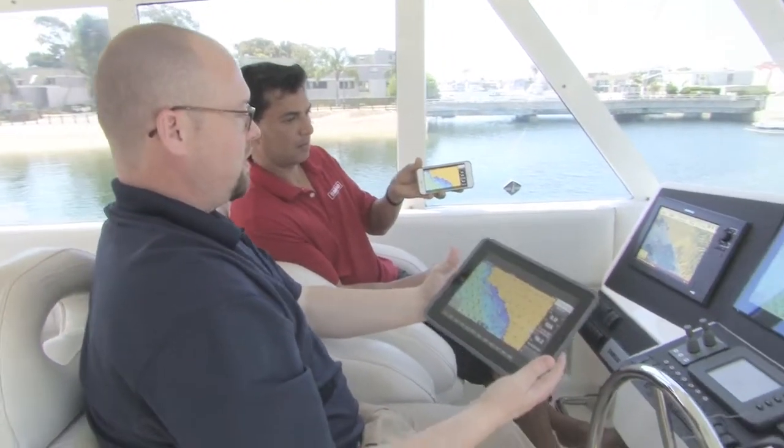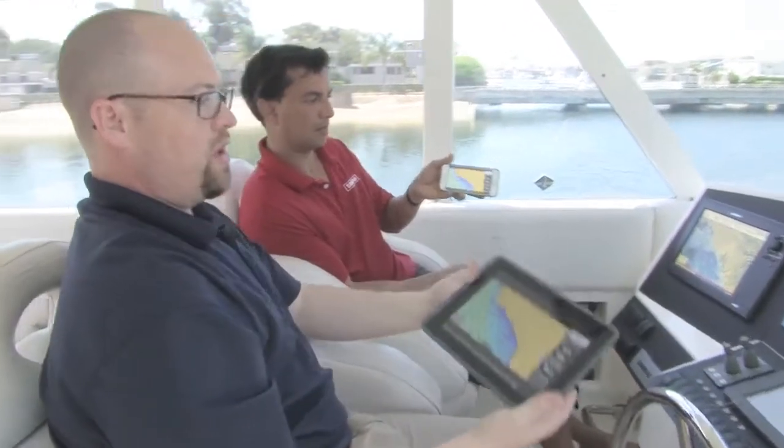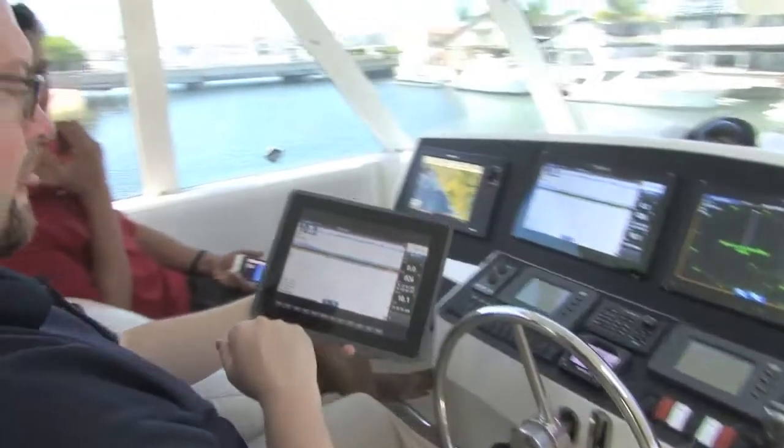There are a lot of nice options in this free app. All we need to do is add the GoFree Wi-Fi box and we've got a lot of nice options for mobile connectivity. The iPad can walk around the boat with you anywhere you want. The Wi-Fi box has about a 300-foot radius, which should be just fine for most vessels.